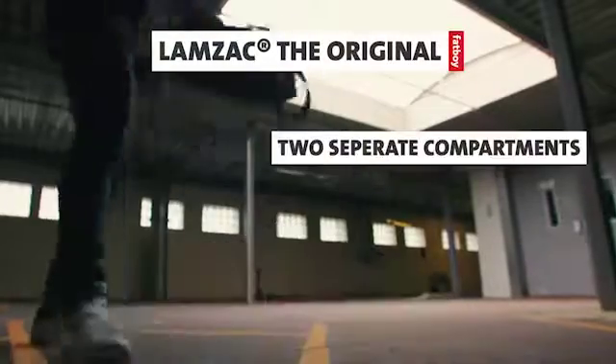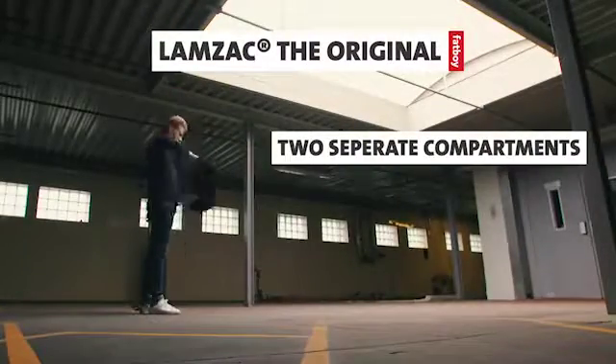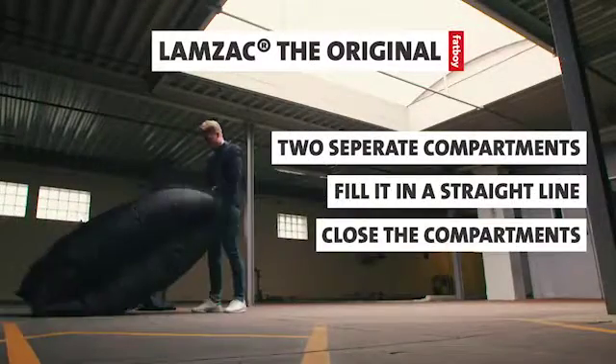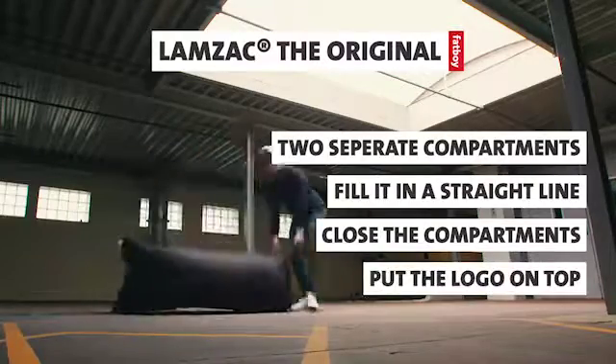So remember: the Lamzac has two separate compartments. Be sure to fill it in a straight line. Close the compartment as soon as you finish scooping up the air, and make sure the logo is on top when you lay it down. We'll see you next time!